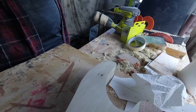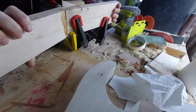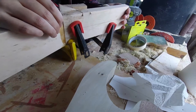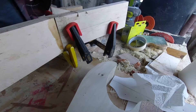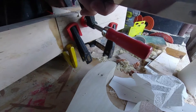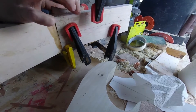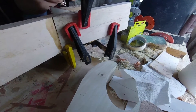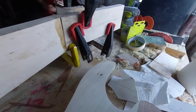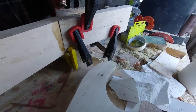Everything looks to be pretty set in stone here. Let's just check the other side — this side needs to be clamped down a little bit more, so we'll just take another clamp. You might need a few clamps to do this, folks, but that's okay. That's what makes guitar building so fun — you can just go wild. You can really go wild with it.